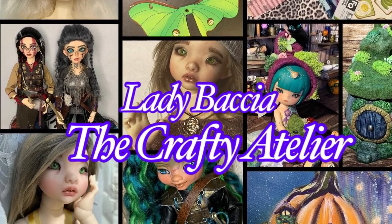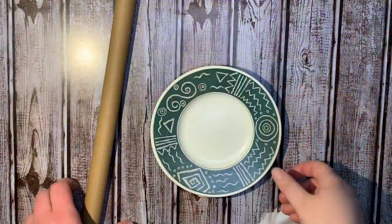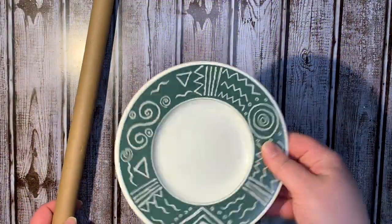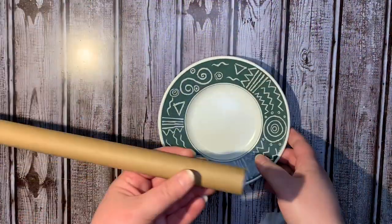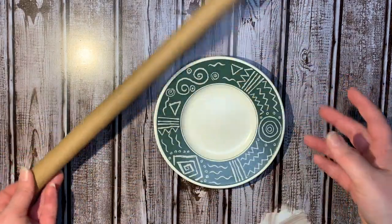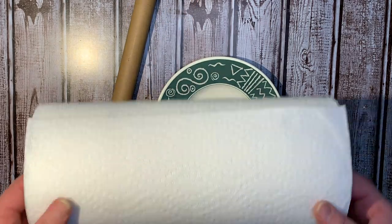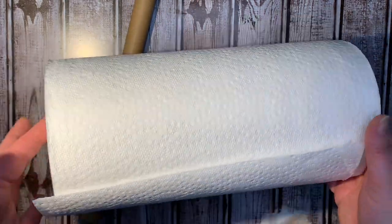Hi everyone, the Craft Atelier Angela is here with a small DIY for the kitchen. I have just a dish that I don't use — you can find them at the thrift store — and a little towel rod thing that is also trash. This is going to be a paper towel holder.